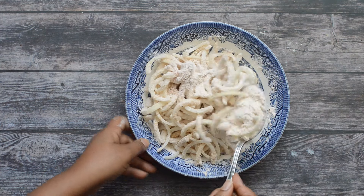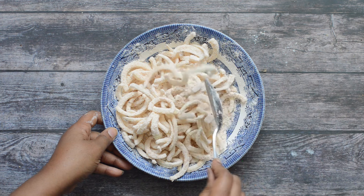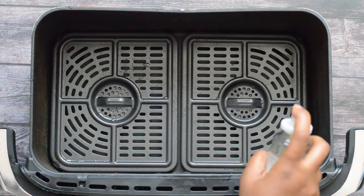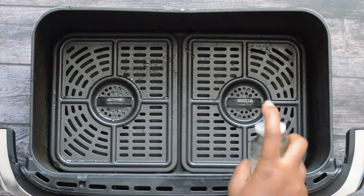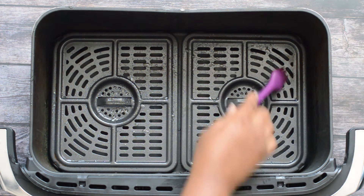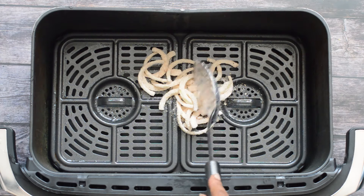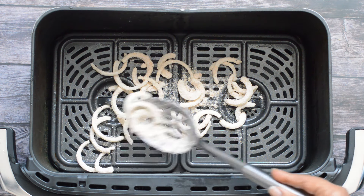Now it's time to air fry our onions. The first thing I'm going to do is lightly coat the bottom of my air fryer basket with some olive oil — just a few squirts — then use a brush to apply it to the entire bottom. Next, I'm going to grab my coated onions with a slotted spoon and carefully place them on top of the air fryer basket. You don't want to overcrowd, so you may need to do this in batches.